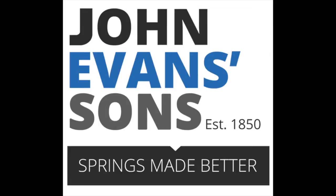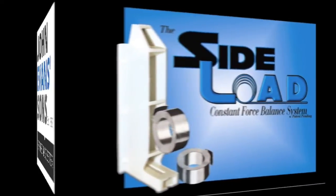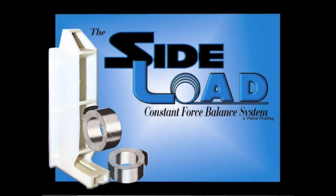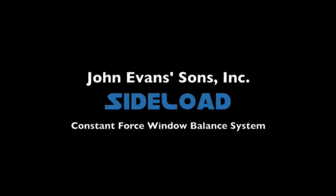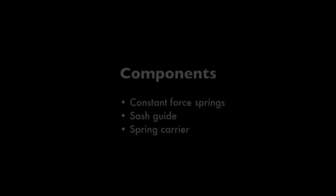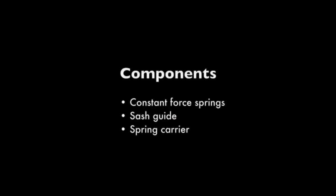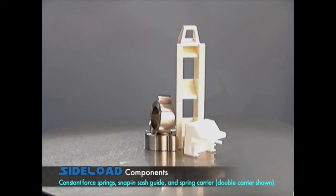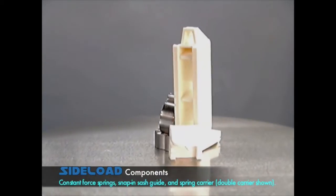John Evans Sons, America's oldest spring maker, is proud to introduce the Sideload Constant Force Balance System, exclusively for sideload windows. The balance components consist of Constant Force Springs, Snap-In Sash Guide, and Spring Carrier.